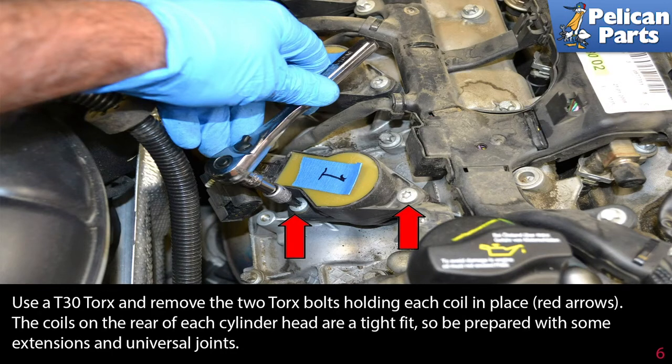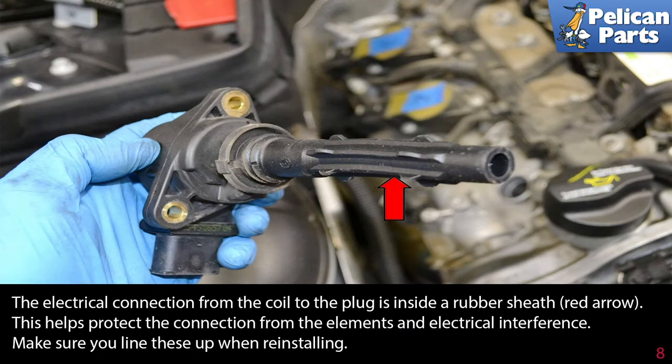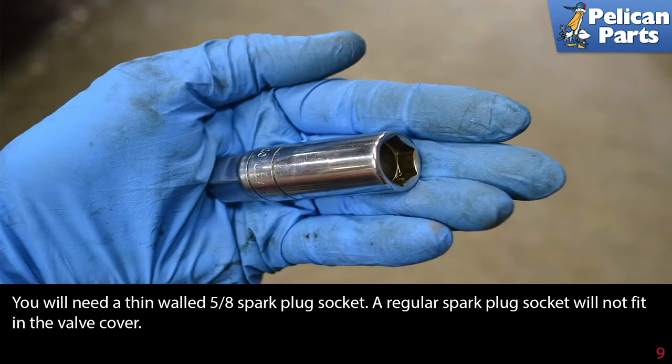The coils on the rear of each cylinder head are a tight fit, so be prepared with some extensions and universal joints. Pull the coil straight up and out from the valve cover. The electrical connection from the coil to the plug is inside a rubber sheath red arrow, which helps protect the connection from the elements and electrical interference.